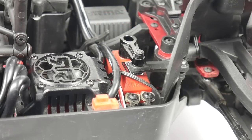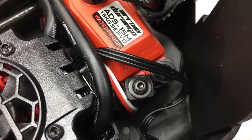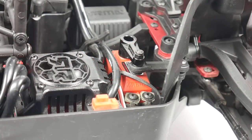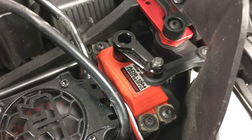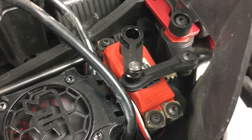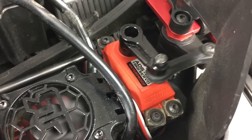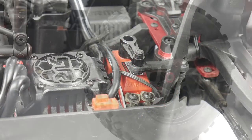Next on the list is the servo and servo mounts. I am definitely a servo snob — I like fast, high-torque servos. Although this one has some pretty decent specs, it was slow. As far as the mount, it definitely wiggles around. The servo is pretty well specced for what it is, but I think the servo mount deters the spec of that servo.